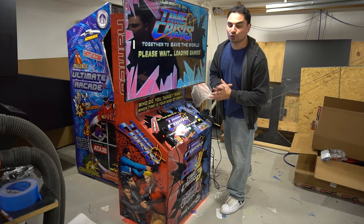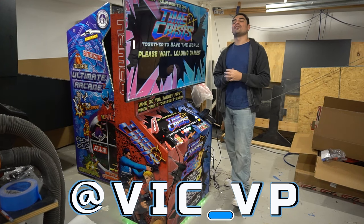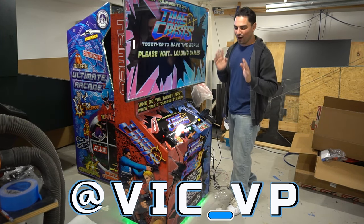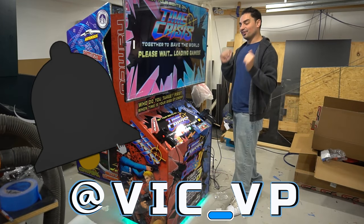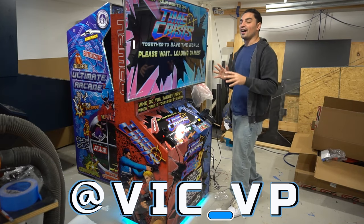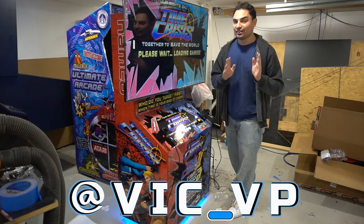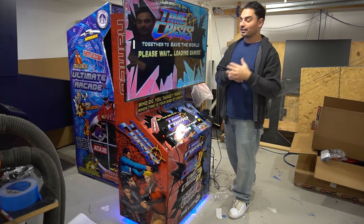If you're not following me on all the socials, what are you waiting for? Be sure to follow me at Vic underscore VP. You would be seeing this whole build ground up — cutting the wood, using the CNC machine, laying down a vinyl, final testing. Yesterday I got the guns from Ray RPEG Electronics.